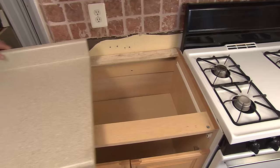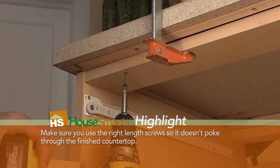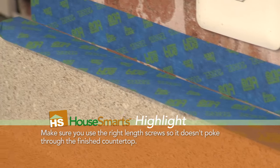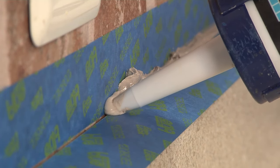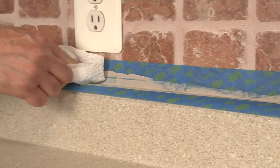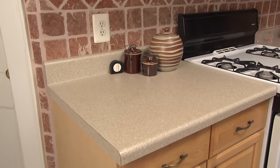Set your new countertop in place on the base cabinets and secure it to the base with wood screws. Finally, protect the backsplash and wall with painter's tape and seal the seam between the backsplash and the wall with caulking that matches the color of the countertop. Remove the tape and your perfect new counter is ready.